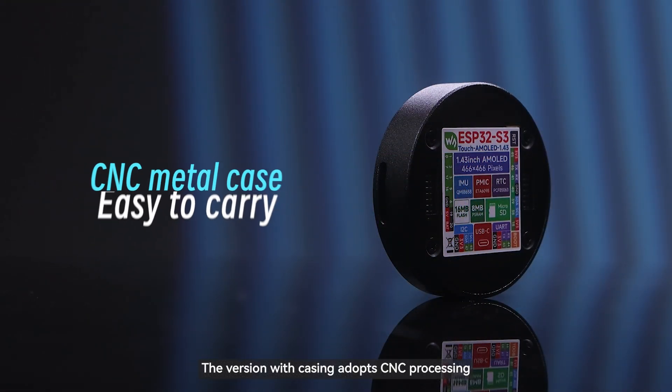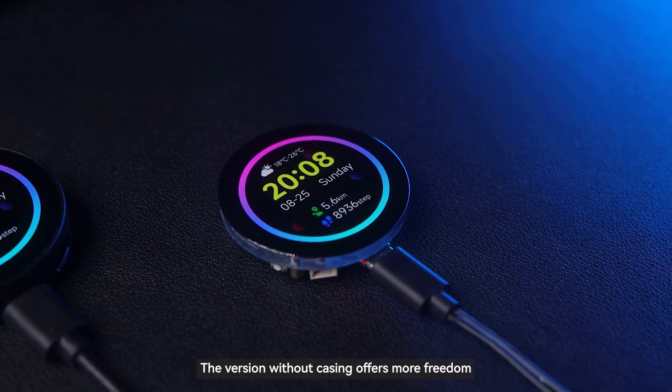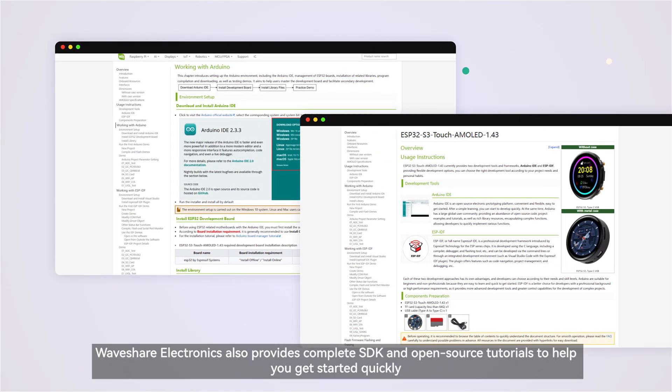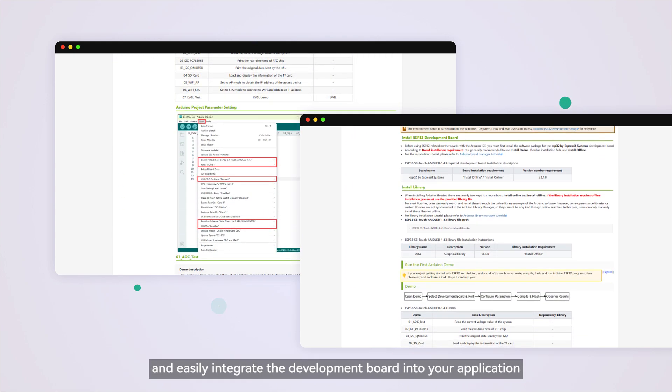The version with casing adopts CNC processing — portable and attractive. The version without casing offers more freedom. Waveshare Electronics also provides a complete SDK and open-source tutorials to help you get started quickly and easily integrate the development board into your application.